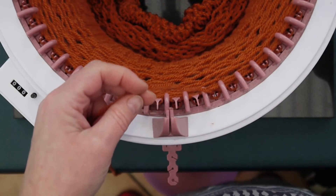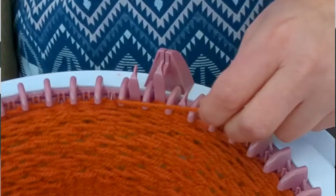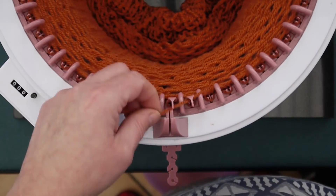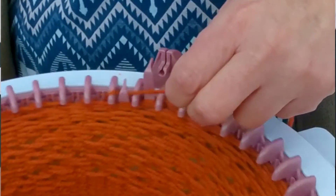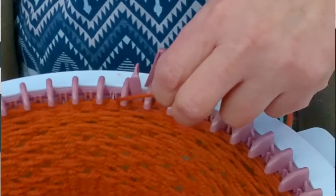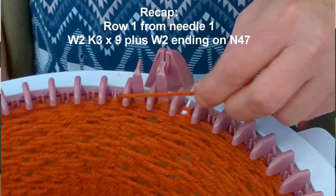Starting at needle one, I'm going to make sure I've got my little froggy clock on zero. We are going to do wrap two, knit three — working through one, two, three, four, five, six, with three wraps in the arm, seven, eight, nine. So that's nine lots of wrap two, knit three, followed by a wrap two.